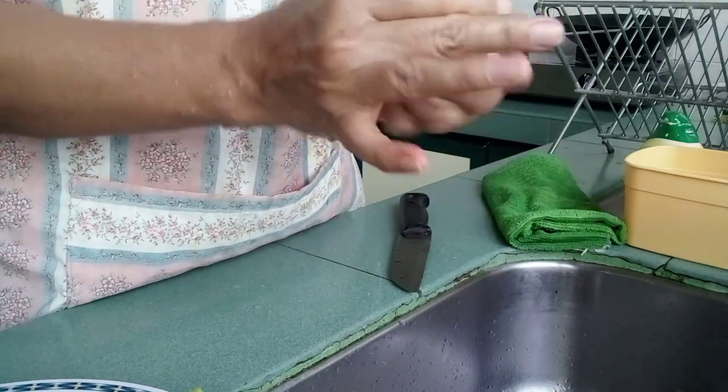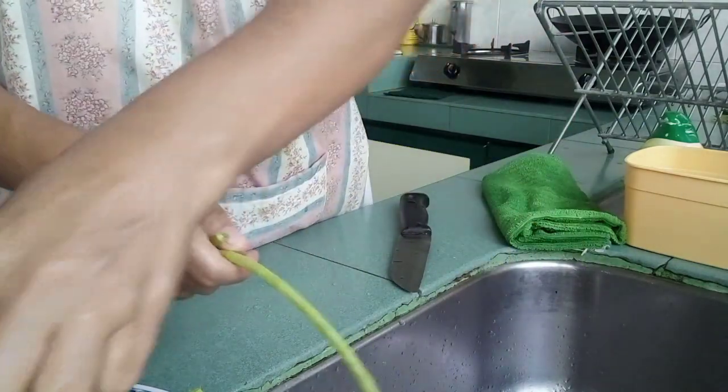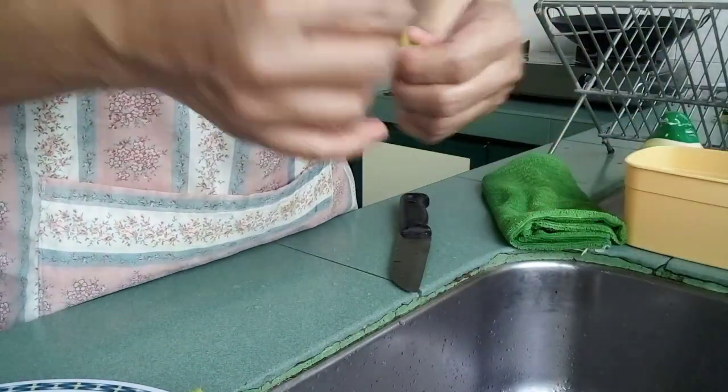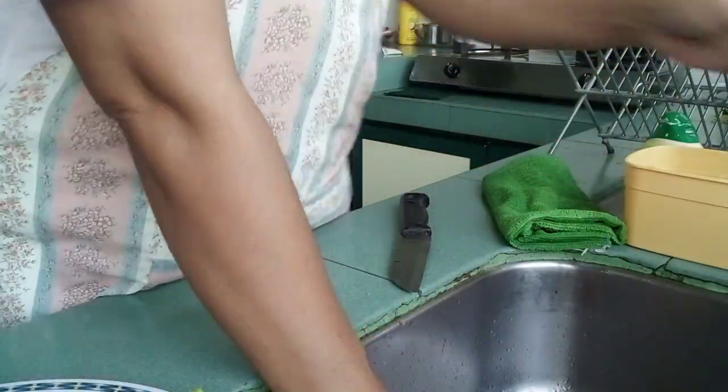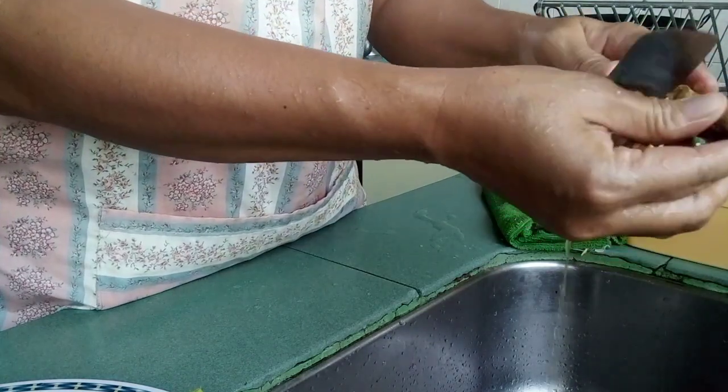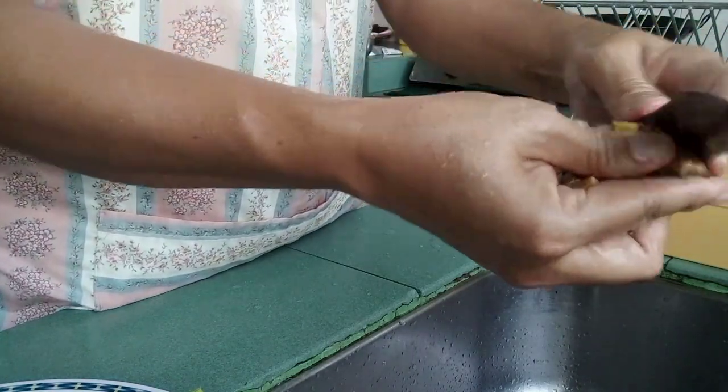Magluloto ako ng dry curry chicken. So habang niluluto ko yun, ibubulang lang ko — talagyan ko ng luya. Ang luya, babalatan ko itong luya.